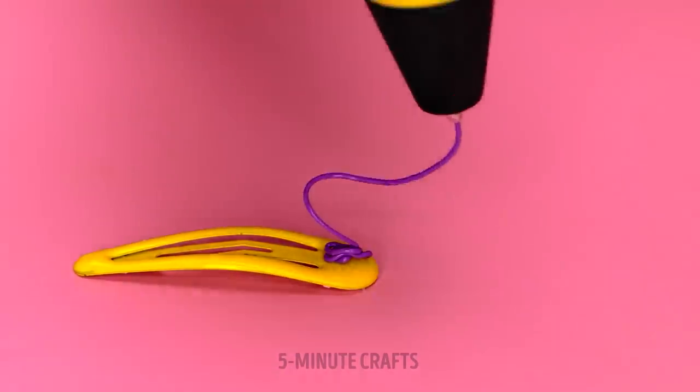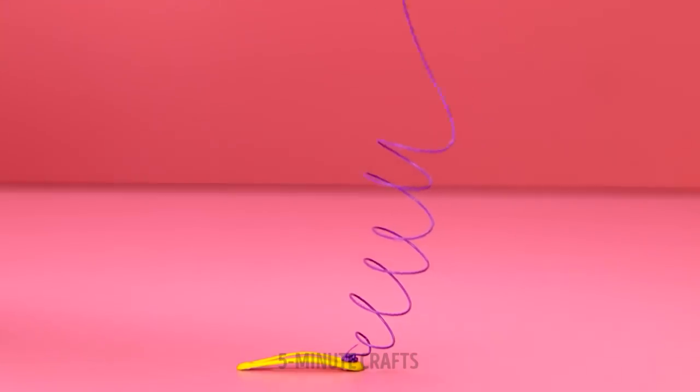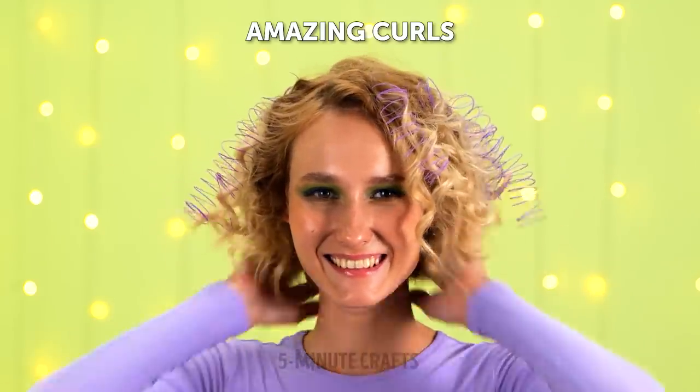Take a hairpin and draw a spiral. Go as high as you want. Clip in the hairpin and rock that look.